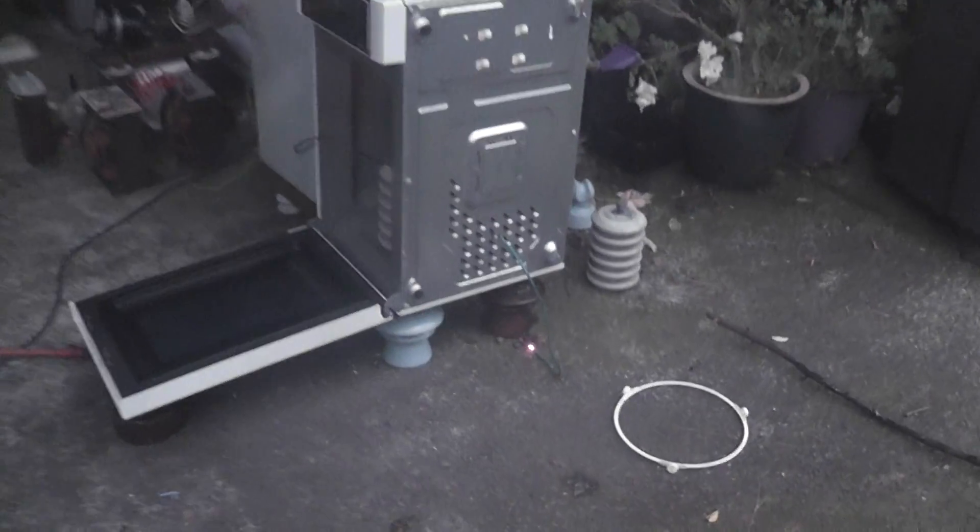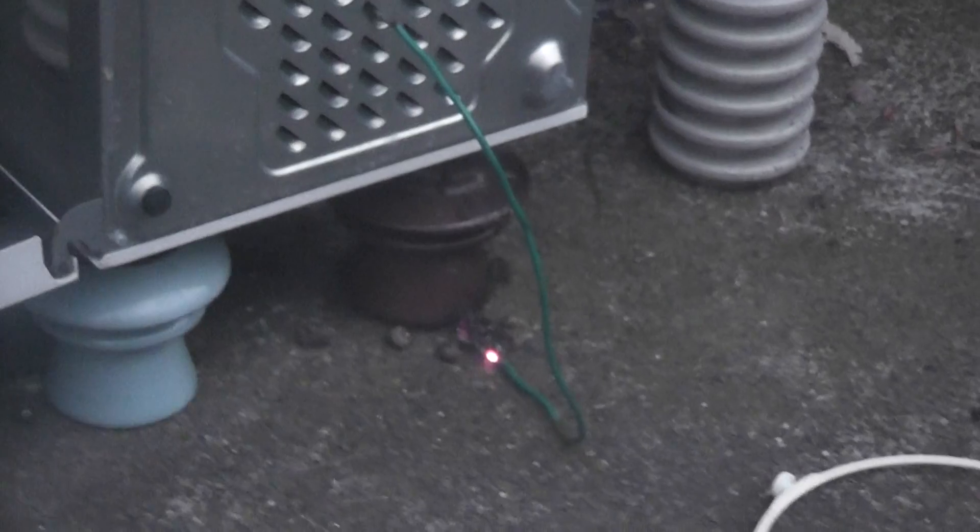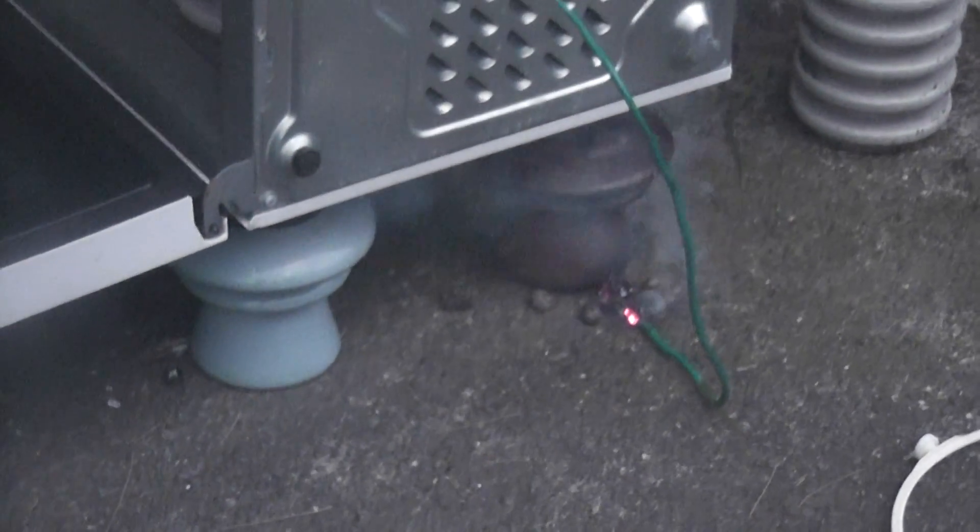It's arcing into the concrete — look at that. The earth wire is burning itself out of the concrete.